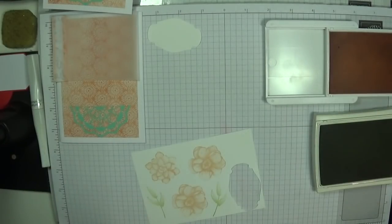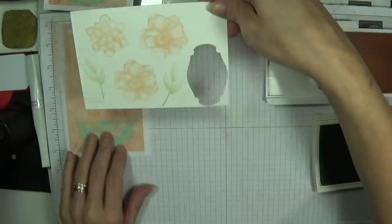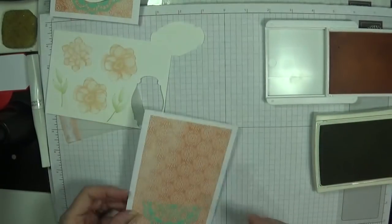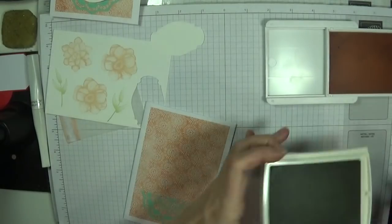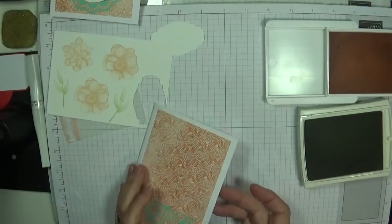And we're going to just stamp them randomly on my card — they're just so sweet. There are dies for this set which I will order before time runs out. Beautiful. I want two of the leaves. Let's grab this. We could do alternate colours, couldn't we? For the inside.